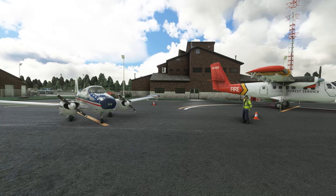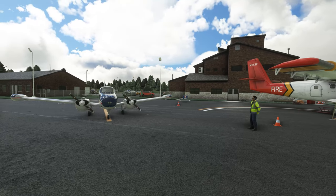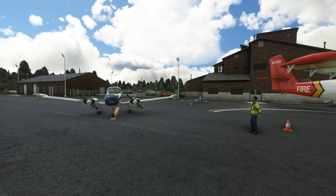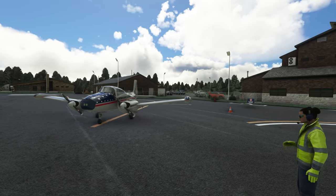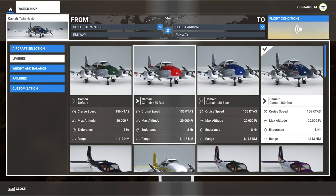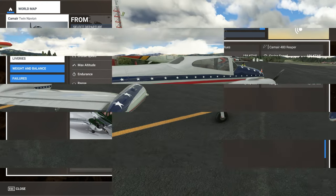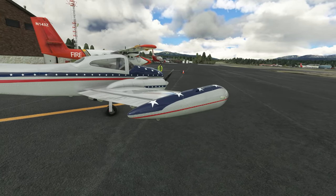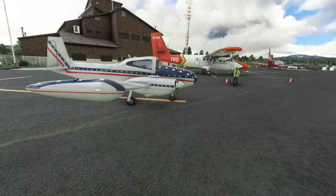We will begin our review by taking a look at the aircraft visual elements, followed by the aircraft features, and finally we'll take it for a short flight around the airport area to put it to the test. The Cam Air 480 ships with a total of 13 high resolution liveries.